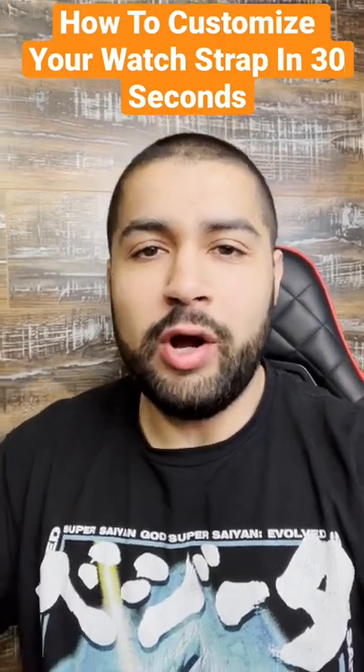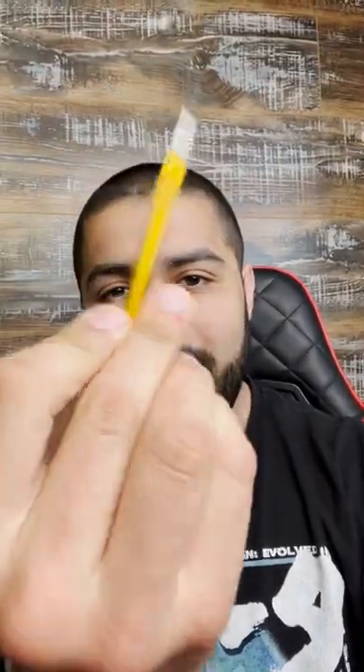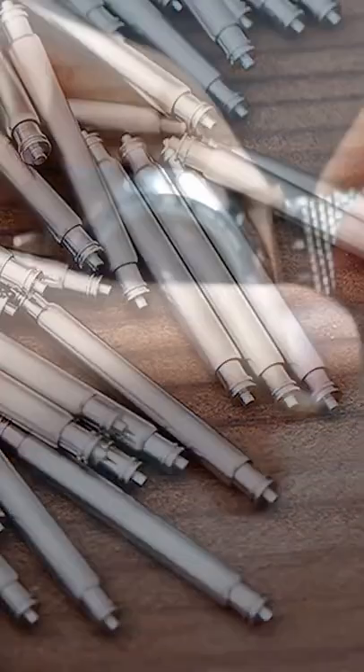Let me show you how to fully customize your watch and change the strap in under one minute using nothing more than this little tool right here. This is what's called a spring bar tool, which is something that you use to pop out these little bars in your watch called spring bars that keep your strap in place.